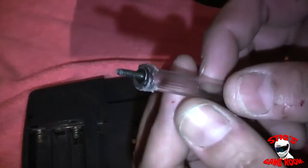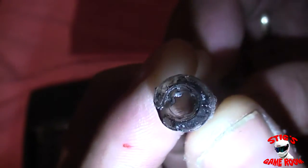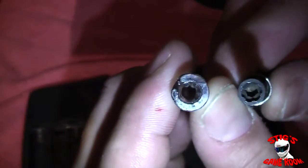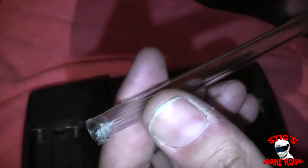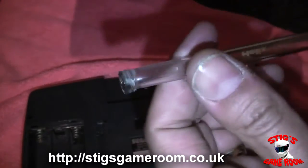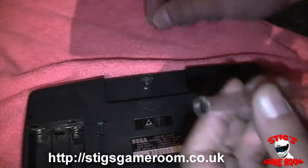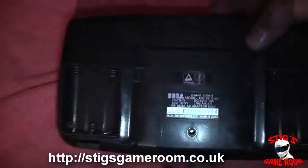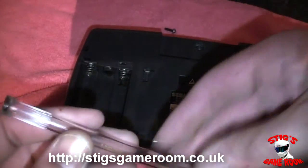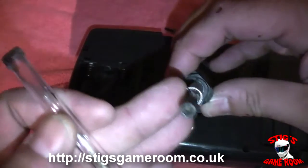There we go — it worked! As you can see the pen has actually taken the shape of the security bit, so basically this pen is now the same as the bit inside. This is really only good for one or two goes — it's going to break, especially now that it's been melted. But yeah, it just goes to show that this method definitely can work for a quick fix if you don't have a proper security bit.